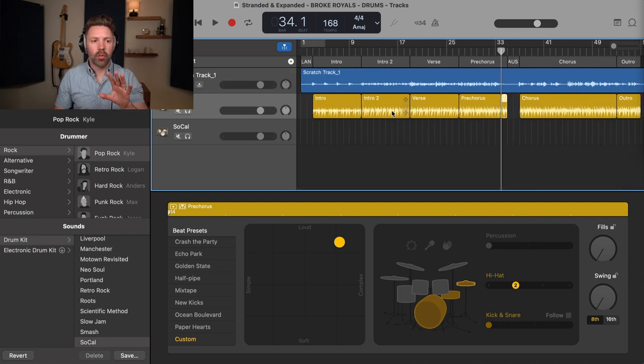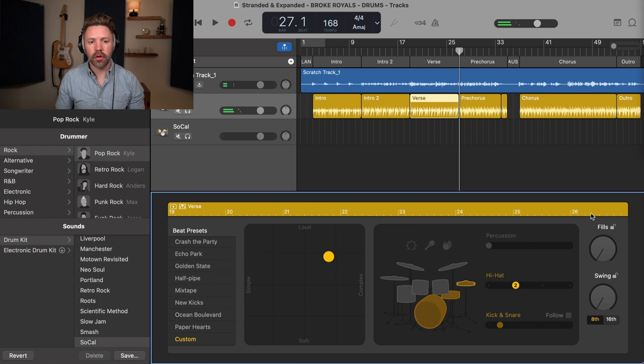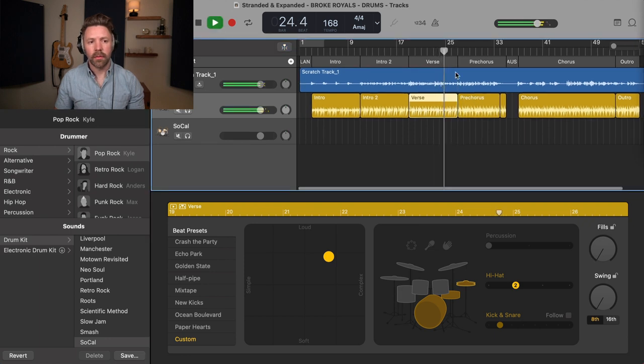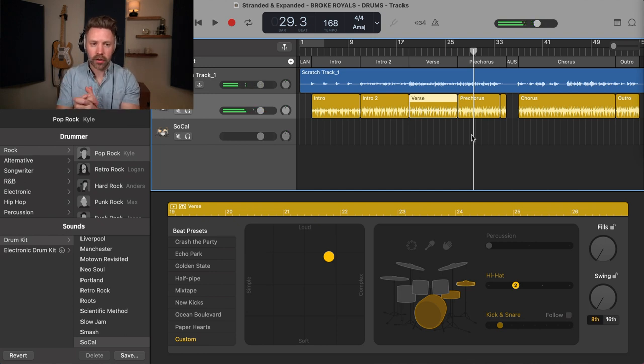We've basically broken the song into four sections. We have the intro part, then the second intro that's a little more built up, then we dive back down into a verse. I didn't love the fill at the end of that either, so I'm taking the fills all the way down to zero on that section too. So now we have four distinct sections that have all been customized just a little bit to fit more what we want in our song.